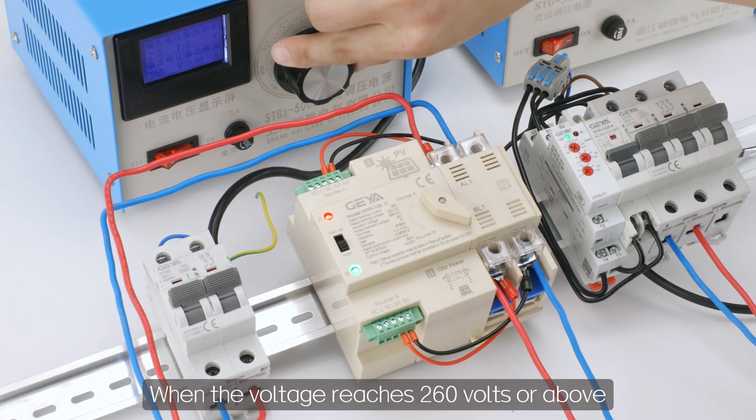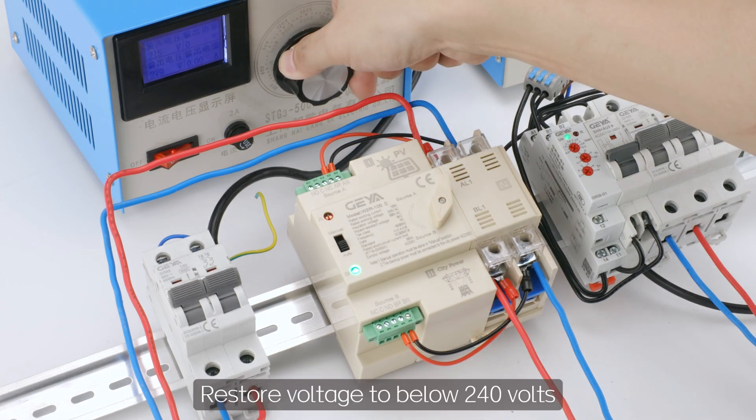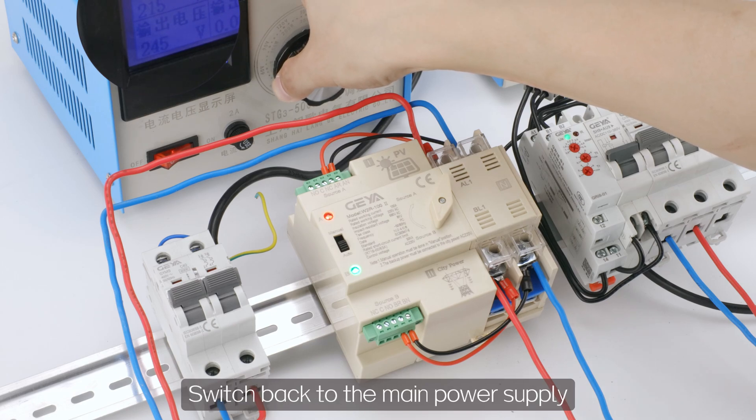When the voltage reaches 260 volts or above, the product switches to the backup power source. Restore voltage to below 240 volts, and it switches back to the main power supply.